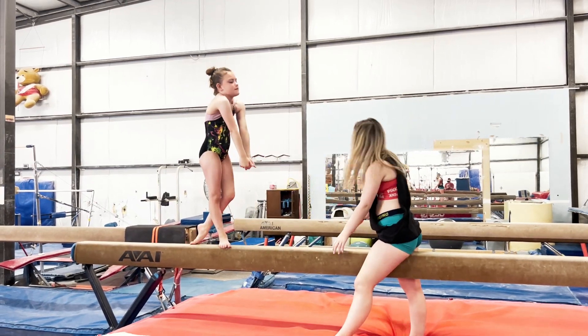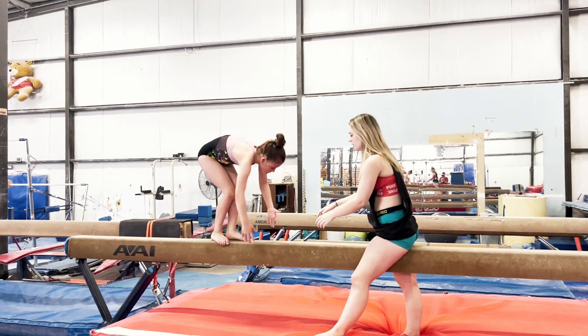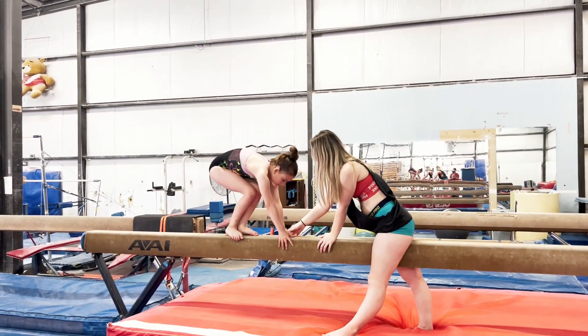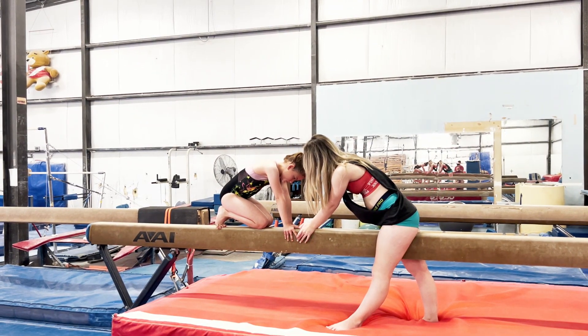Feel it into the top of your thumb, right here. Put your hands down — you want to feel your weight transferring up to here. That's when you know it's feeling vertical.